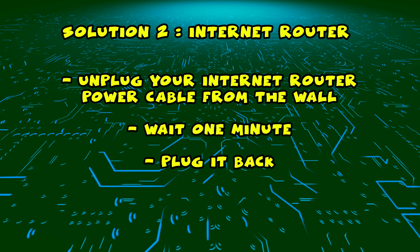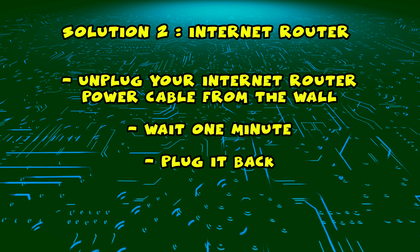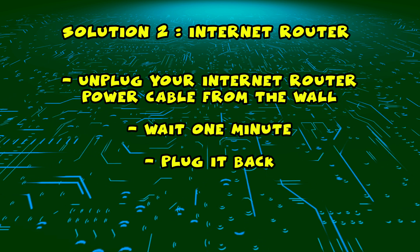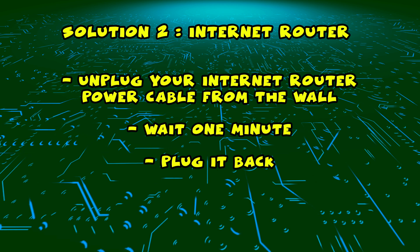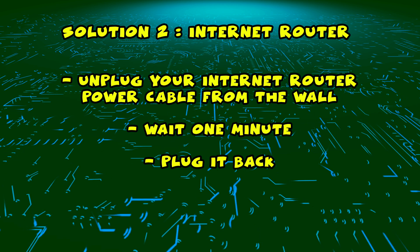If this didn't work, I have a second solution for you. You need to find your internet router and unplug it from the wall, just as you did with the TV. Unplug it and leave it for a full minute.